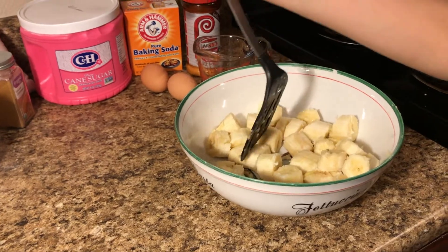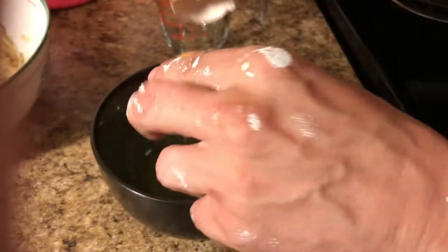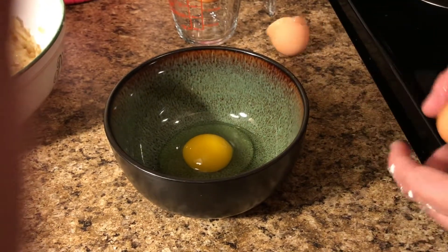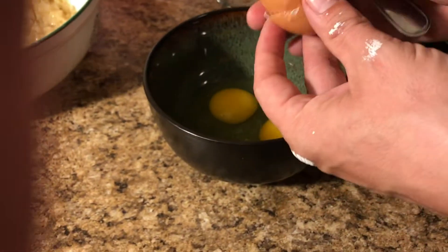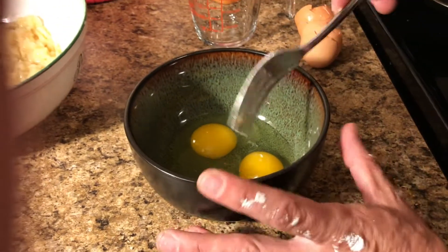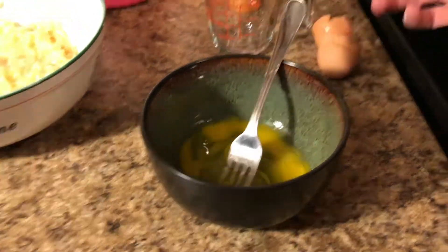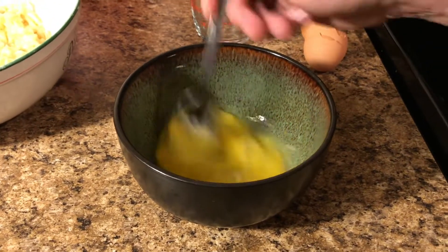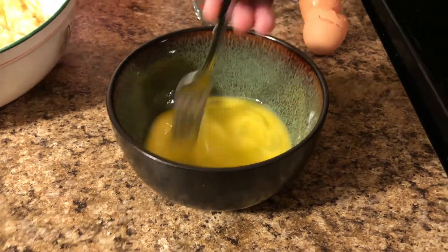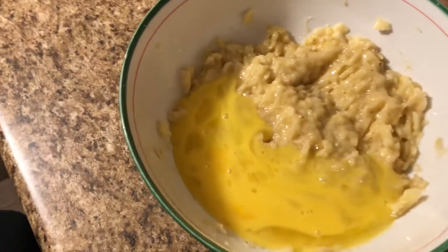The back of my hands has got mastic on them — roofing material from work, a pain to get off. But palms of my hands are clean for the audience. Just the back of my hands got rubber cement on them still from work, so don't have a heart attack. Next, crack a couple eggs — beat two eggs into the bananas and mix it up.